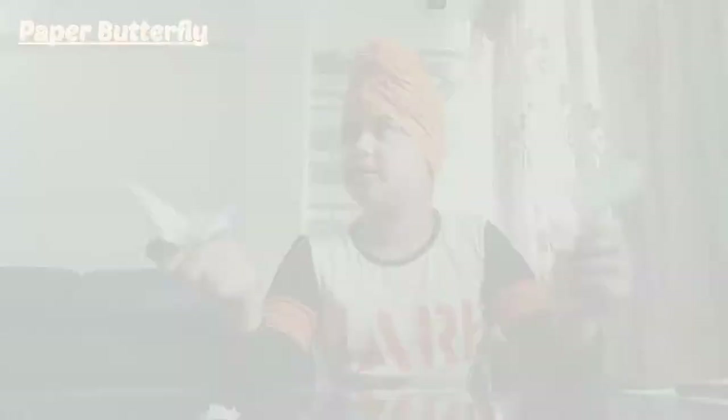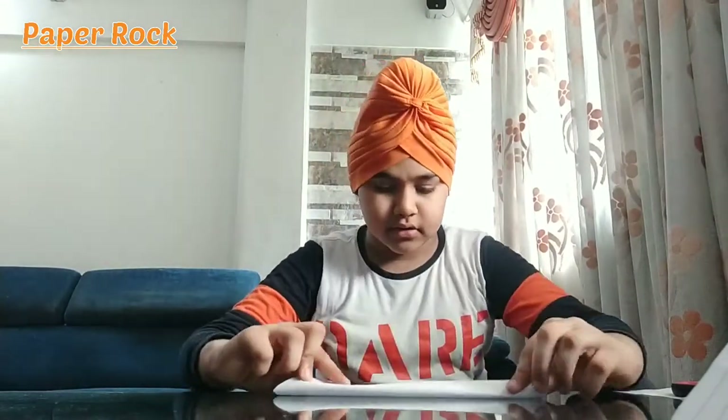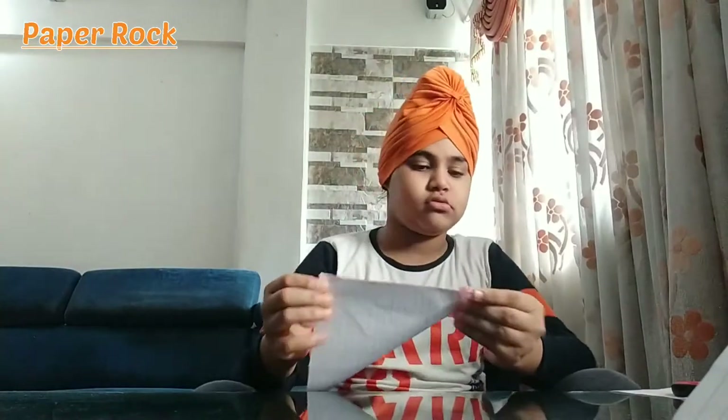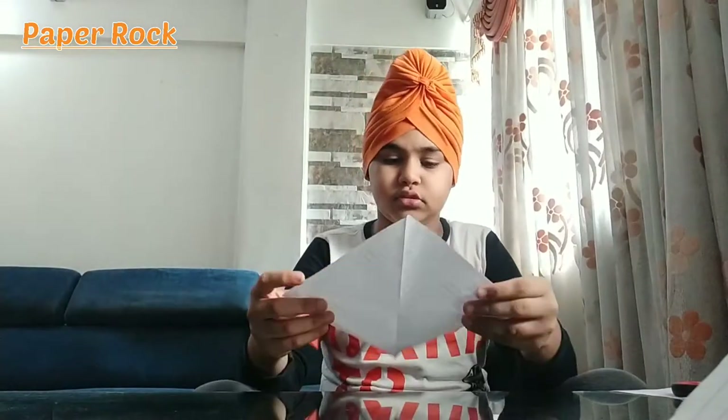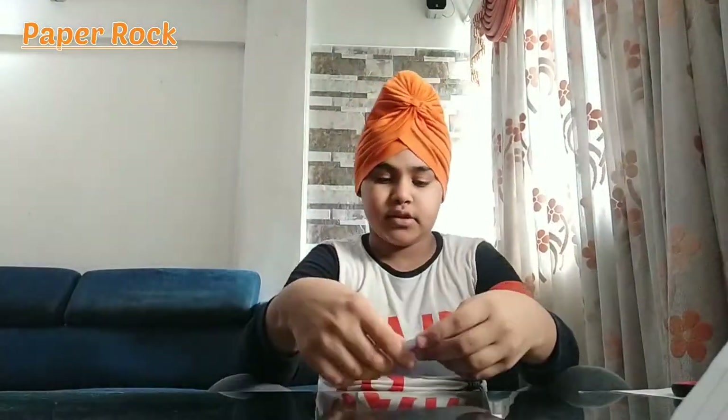You can do the same steps like the butterfly to make a bomb. You have to use the square paper — take the same steps like the butterfly, do all the same. It's done. Then you have to do the steps. When it becomes this shape, you will do it like the butterfly but it won't fall.